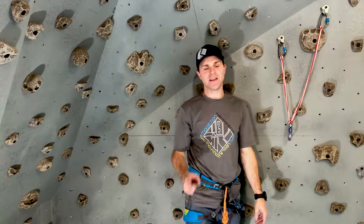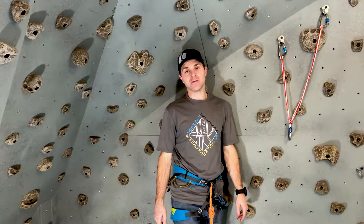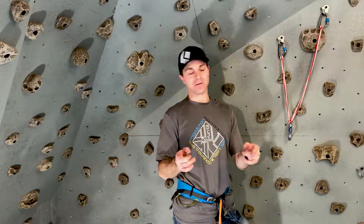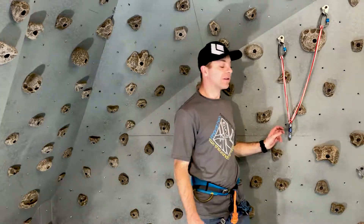Today we're going to talk about knots and hitches. We're going to learn the clove hitch. The clove hitch is not a knot — don't call it a knot — but it is a really important hitch for your climbing needs.